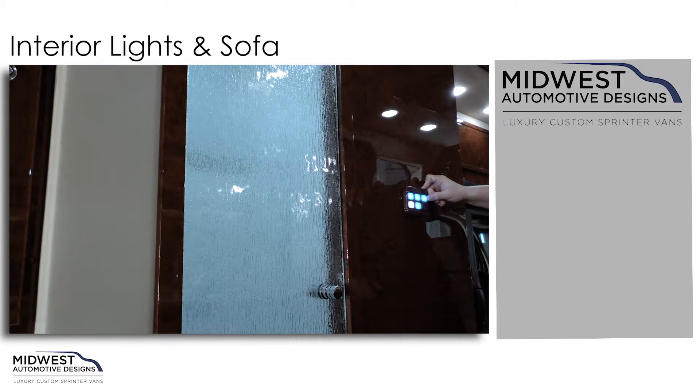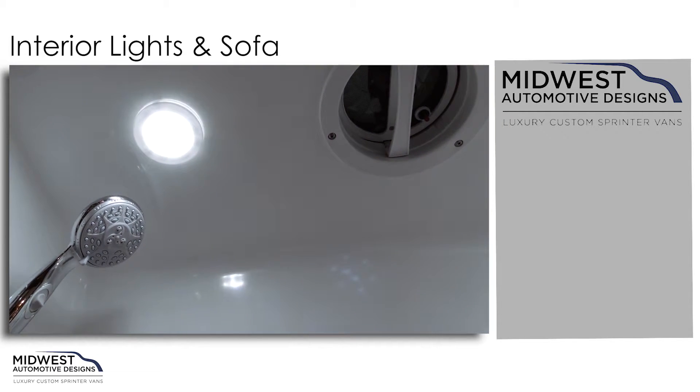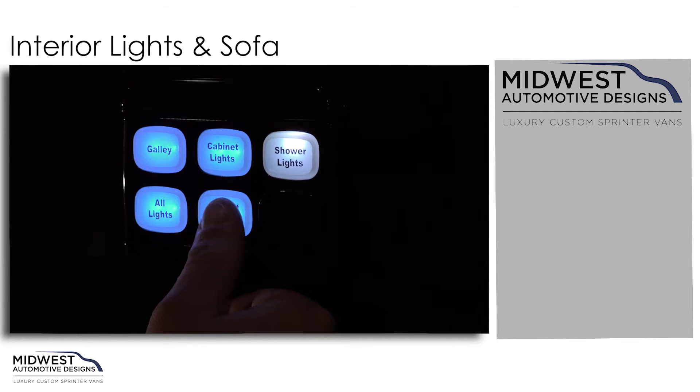You have your shower lights, so don't shower in the dark. Again, we still have an all lights feature that we can control from here as well, and the accent lights.